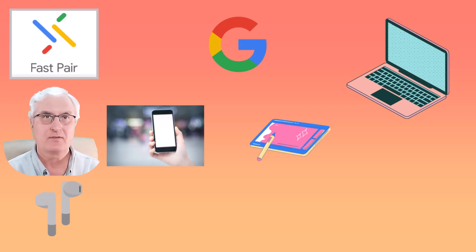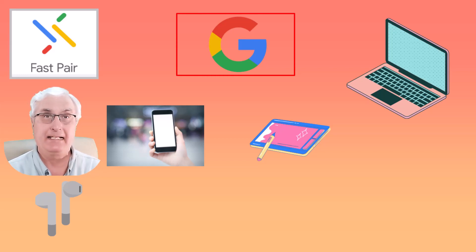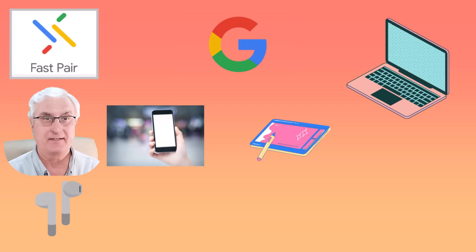In this diagram, you'll see that we have your Google account at the top — that's the big G that you see there. In this demonstration, we have three devices: your Android phone, an Android laptop, and your Chromebook.